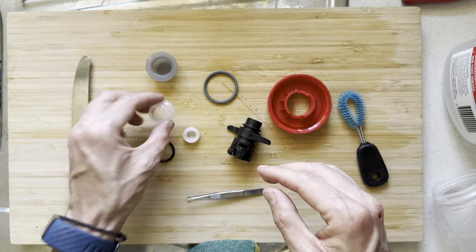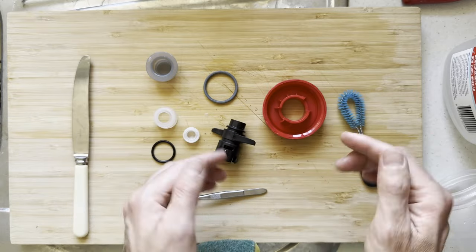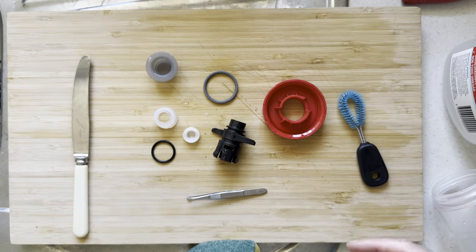I find that really useful to get into the mouthpiece and everything like that in order to clean it. Once you've cleaned it, you want it to be completely dry. So air dry everything, make sure it's completely dry, and we'll begin the reassembly process.